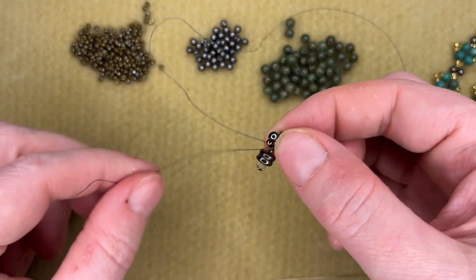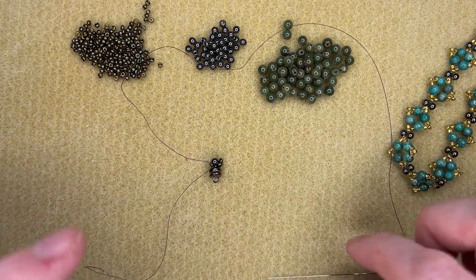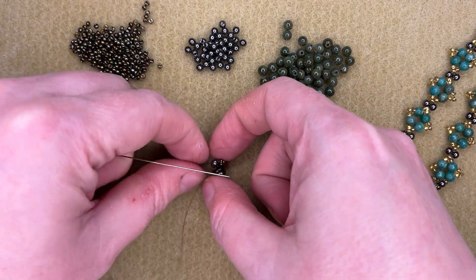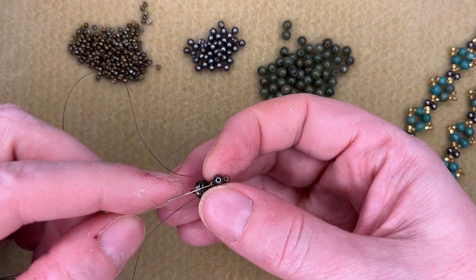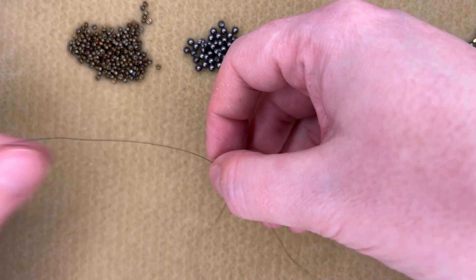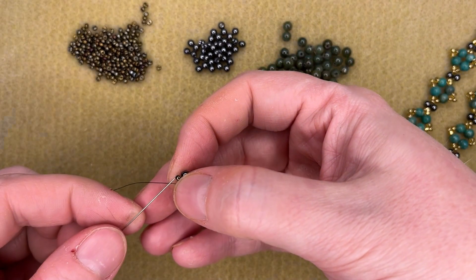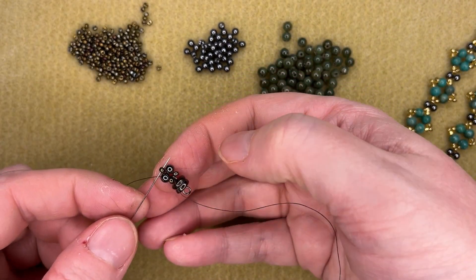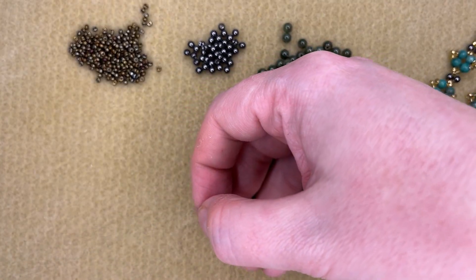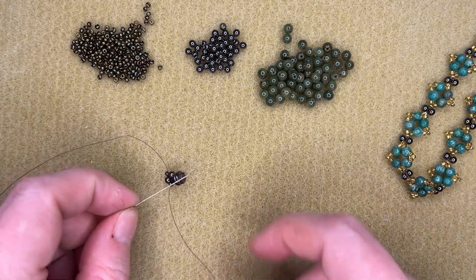I need to move my needle up to that tip bead — the bead that's directly across from my clasp. I'm just going to come back through a few of the beads here, through the second of the seed beads that I put on. It's now directly across from the clasp.